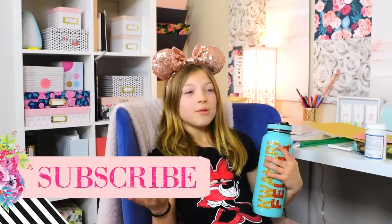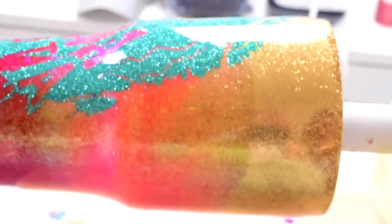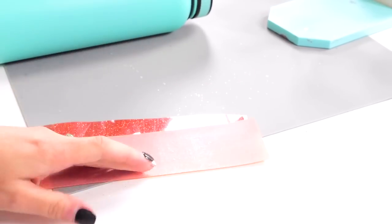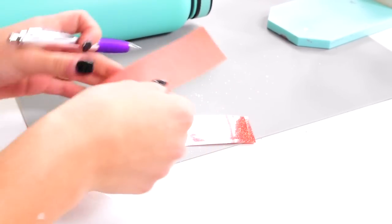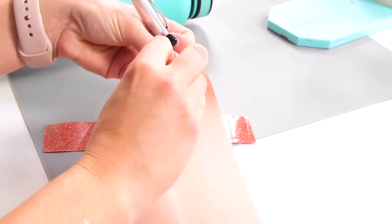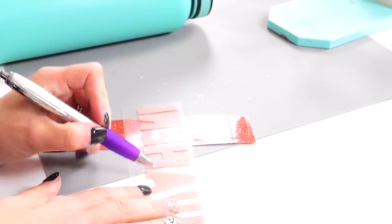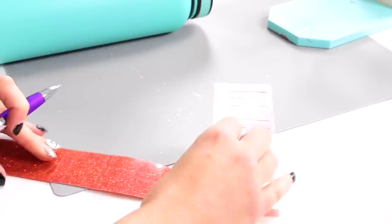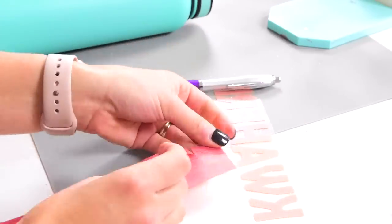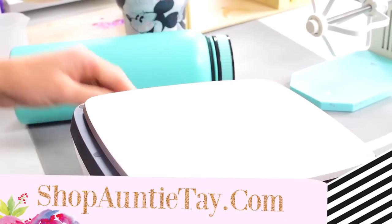I'm going to show you the HTV cup process. This can go on top of a cup that's already colored, a cup that's glittered and self-epoxied, but you do need it brought to a shiny state before you put any iron-on or HTV onto it. We're using the glitter HTV.